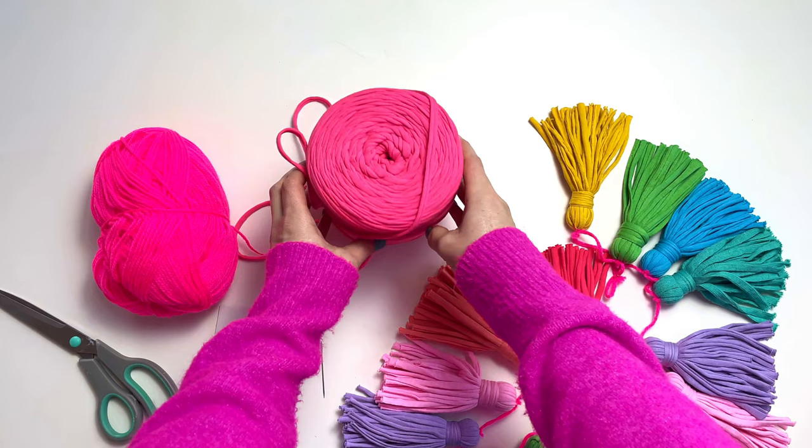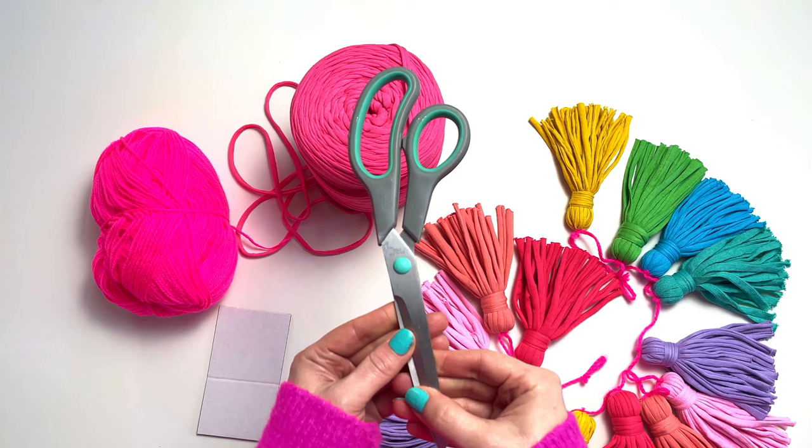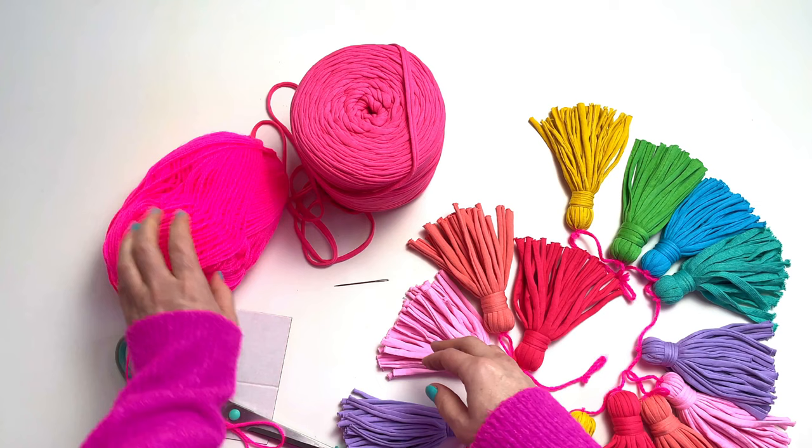For this project, you will need a few different colours of t-shirt yarn. I have used Hooked Zpagetti, but there are lots of other brands of t-shirt yarn on the market. In terms of tools, it's vital that you have a sharp pair of scissors to hand, because the yarn can be really tricky to cut at times. I've also used an embroidery needle in this project, as it makes attaching your tassels to your yarn hanger a little bit easier.